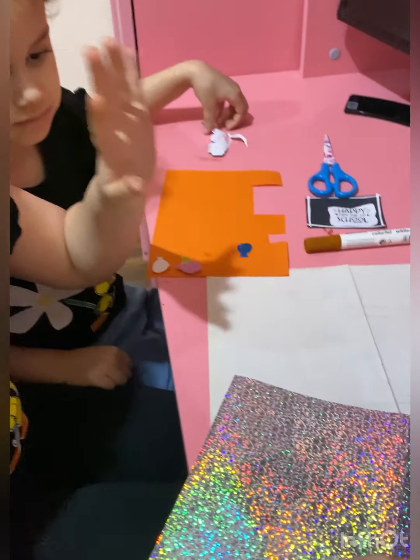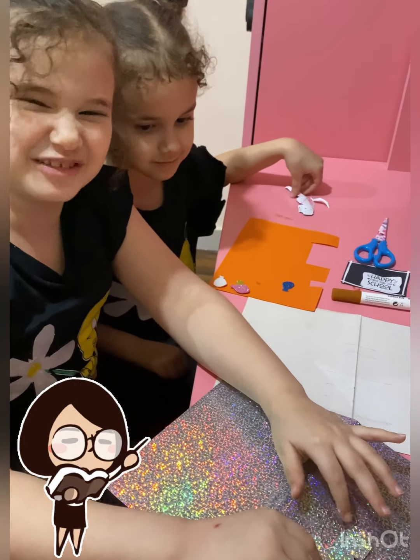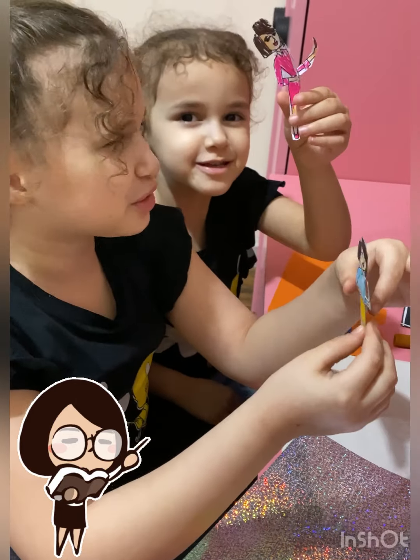Look, first I want you to see my little sister. She was blending in — you didn't see her from before. She's so cute.